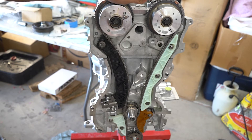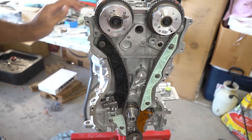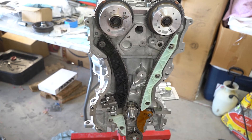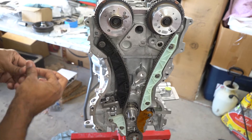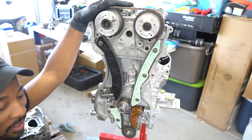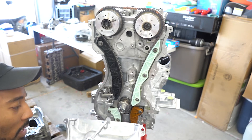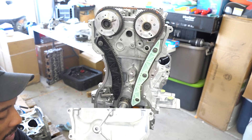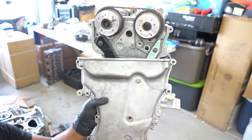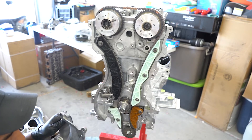Last, after everything's tightened up, we can remove the pin for the tensioner to add tension to the timing chain. Before you do that, make sure all the marks are still lined up. They are, so we can pull the pin. The timing is set, so now we can install the valve cover. I cleaned off the surface using a wire brush and sprayed it with brake cleaner. We're going to apply gasket sealer around the outer surface, not forgetting these three holes. I also replaced the front main seal — it came with the master gasket kit.